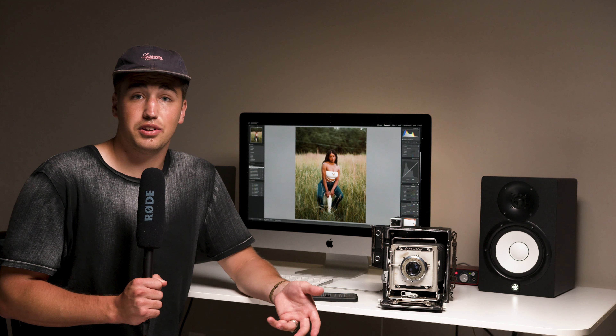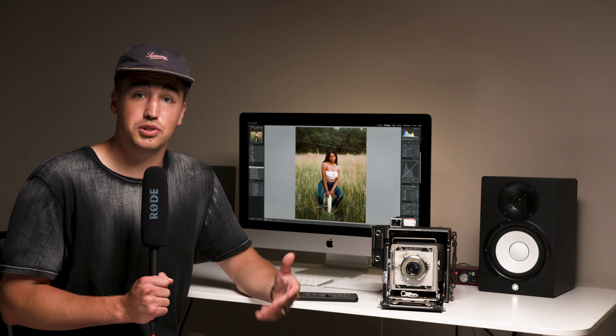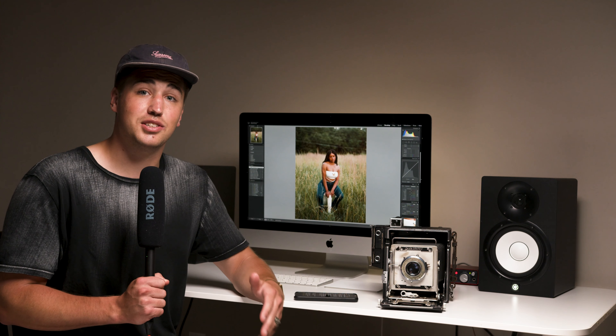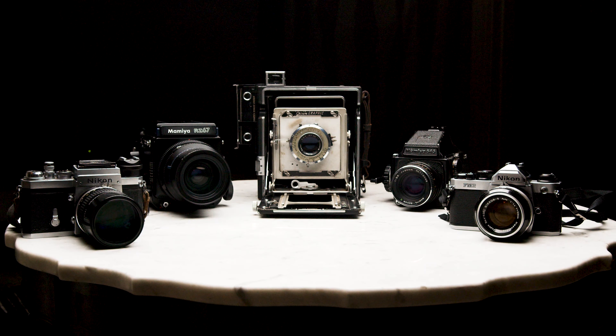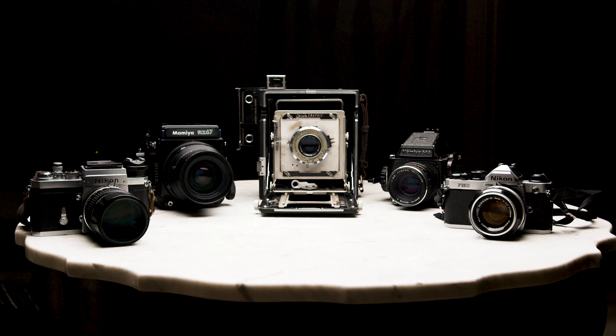For instance, if you take out your 35mm, in a few seconds you can meter, compose, focus, and expose your shot. Whereas with a large format camera it might take four to ten minutes to do that same process, and many other variables come into play that will determine the format to use. But at their essence, all film cameras expose film to light.